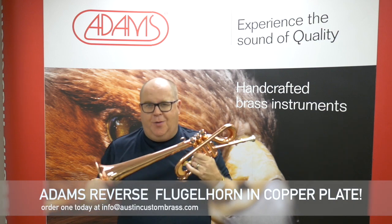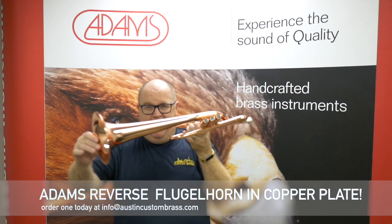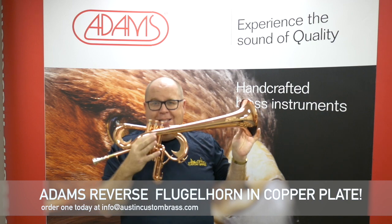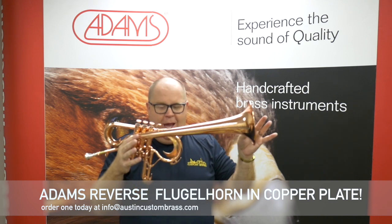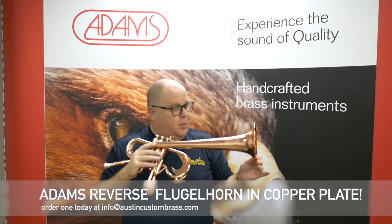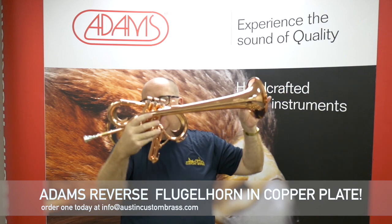Hey everybody, Trent Austin from Moss at Custom Brass. This creation — the best thing I can probably say about this work — I call it a playable work of art, is the Adams Reverse Flugelhorn. This was designed with my friend Christian Scott and Neil Adams, who's the head brass designer at Adams. It literally is a Flugelhorn — I call it in the Salvador Dali style.